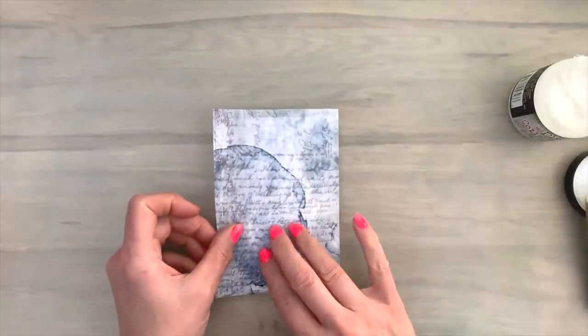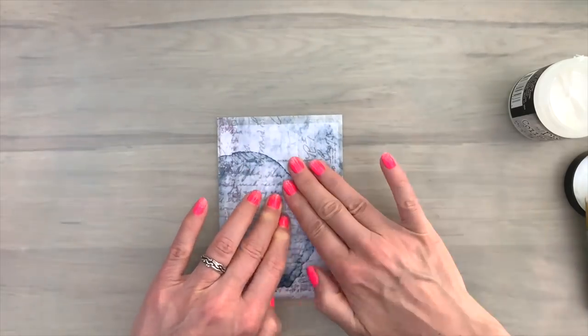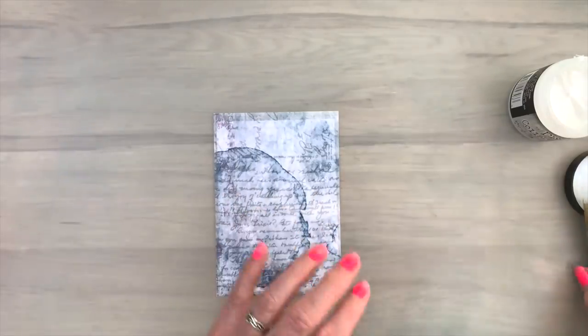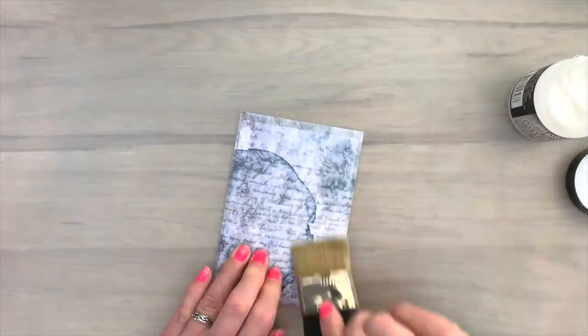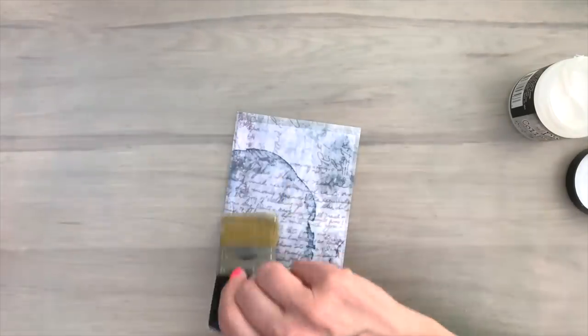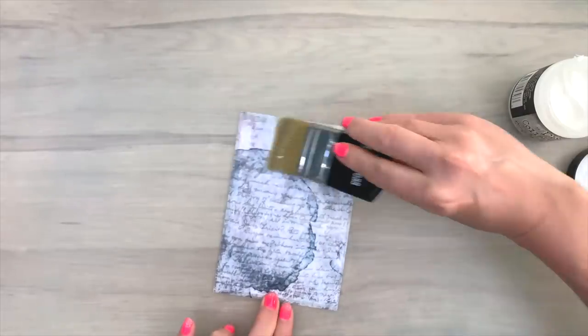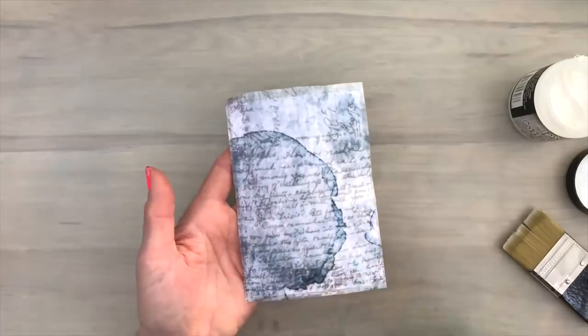Then I go over it from the middle to the outside so there are no air bubbles or cracks or creases. Cracks and creases can be fun because they can add to the texture of the look. But I was going for smooth all the way. Then I'm adding another layer on top with the collage medium covering the complete piece again. And when I got that all covered I can put it aside to dry.